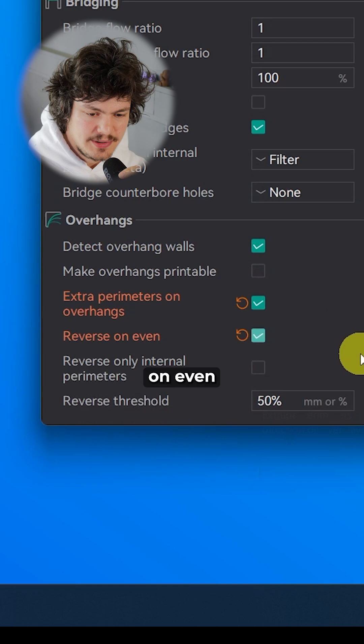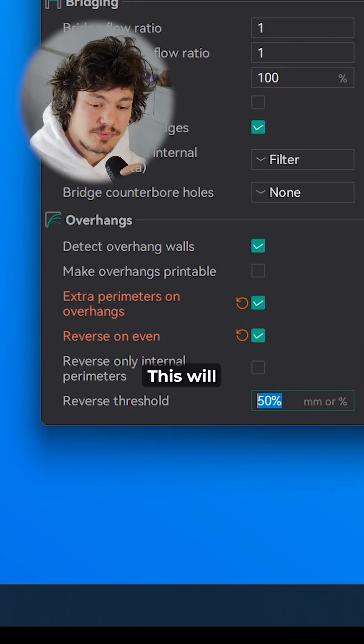Number 9: Enable reverse on even and set the threshold to 0. This will minimize warping.